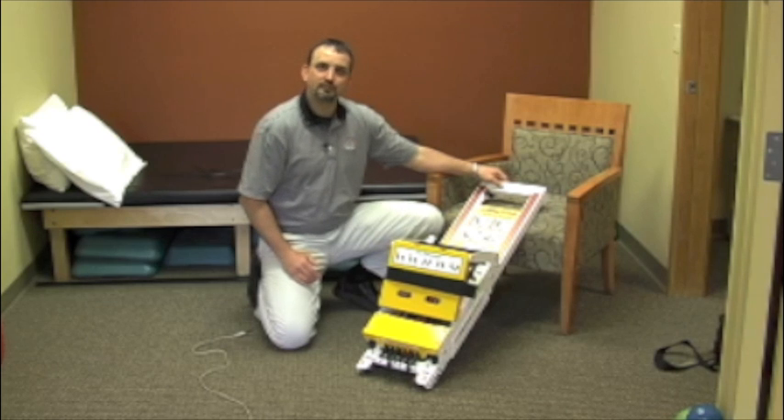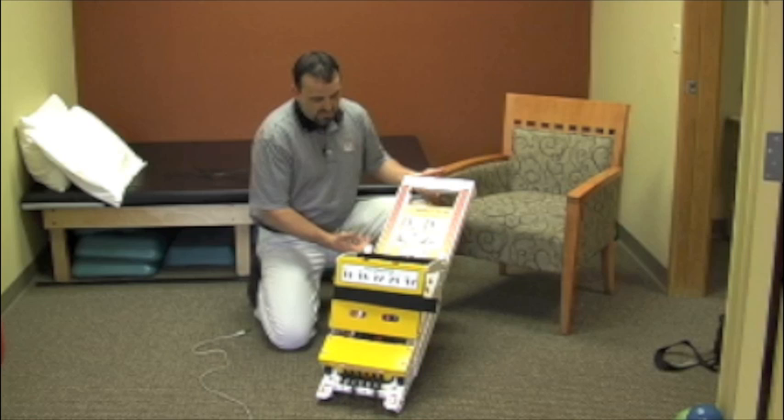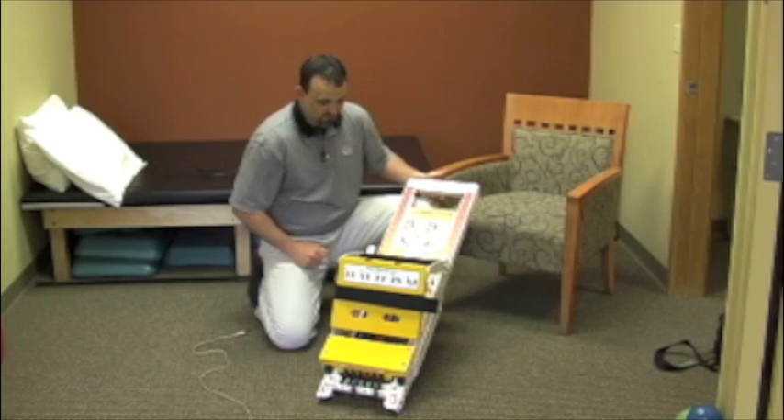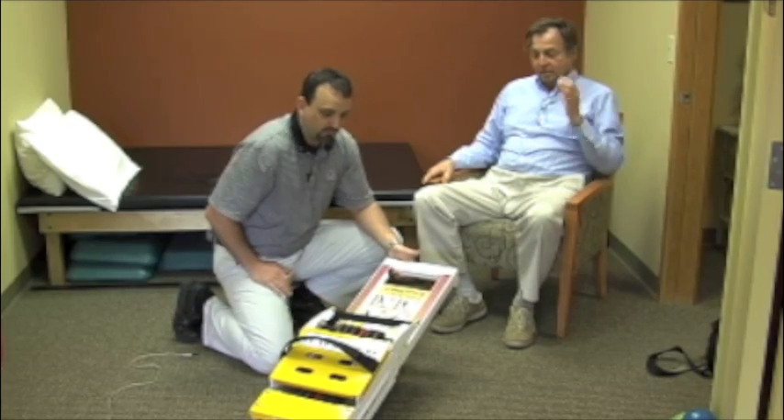Another nice feature about the Mini Press from a documentation standpoint — it has scaled pieces on here so you can actually look at different aspects of documentation. I brought somebody in to help me demonstrate the versatility of the Mini Press.